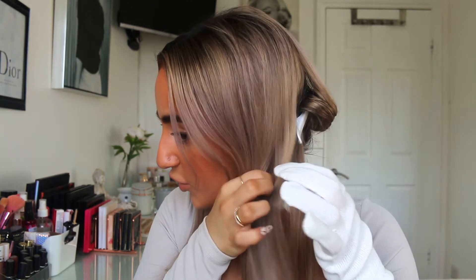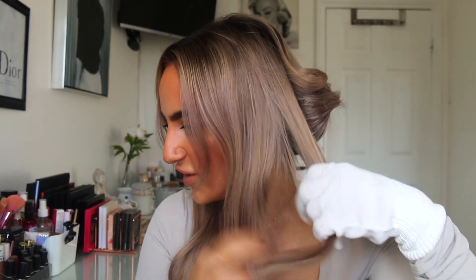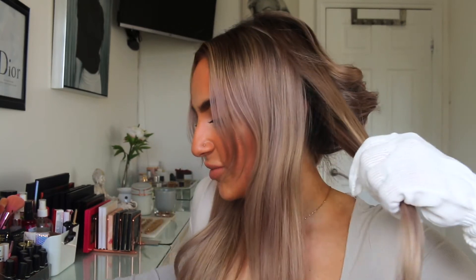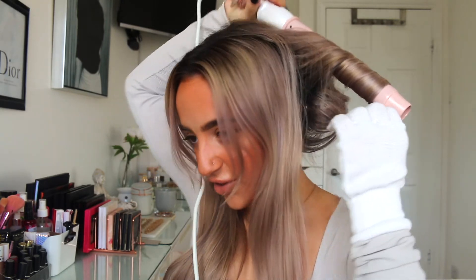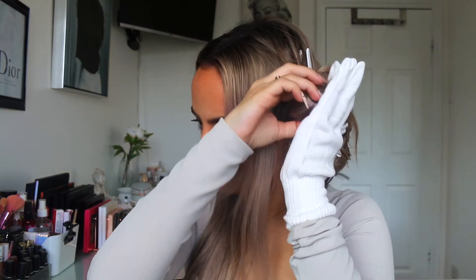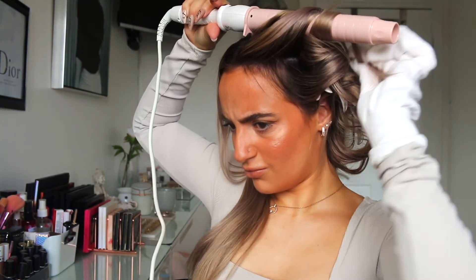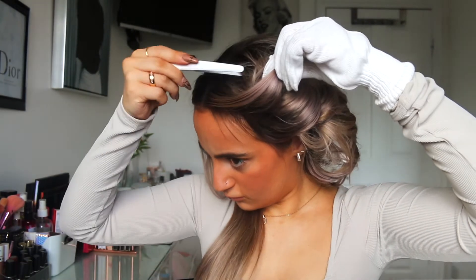I'm pinning the curls to my head so they cool in that shape, which helps the curls set better and last longer. Otherwise curls just don't stay in my hair for more than 20 minutes. I repeat this all around my head and once one side is done and pinned up, I carry on with the other side.